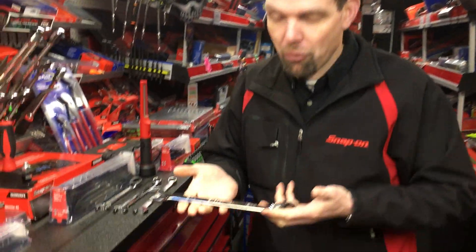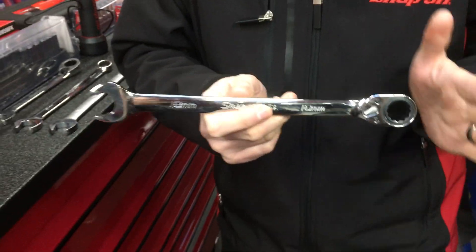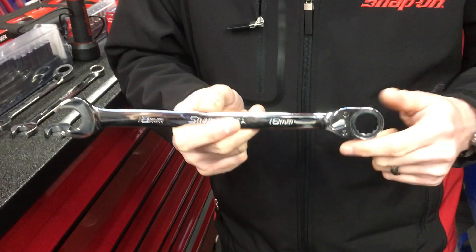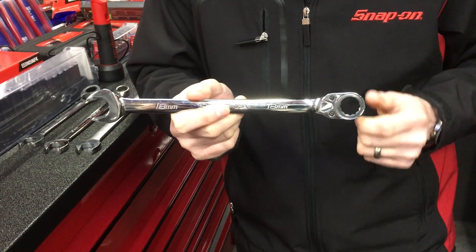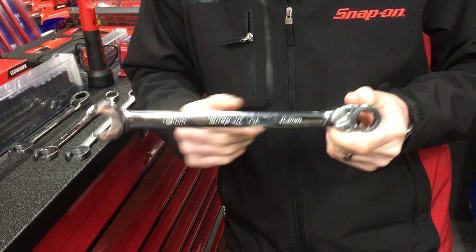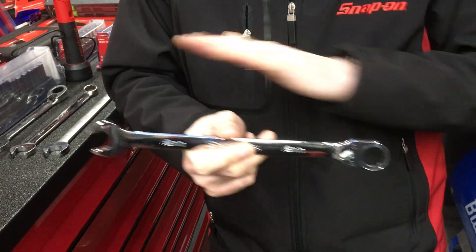If we have a little look at the wrench, you can see it's a good decent length. This is our standard length and it's designed so that the average person can apply the correct amount of torque for the size of the fastener. You'll be aware that we do short and extra long wrenches, but the ratcheting style wrench is in our standard design.